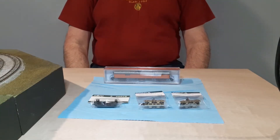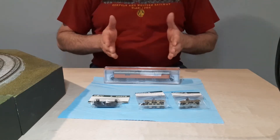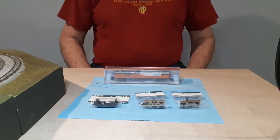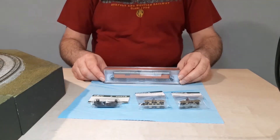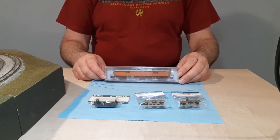Hello and welcome. Welcome to another episode of Adventures in Model Railroading. For New Item Wednesday, we have a small selection. First up is the baggage car for the Milwaukee Road Hiawatha.